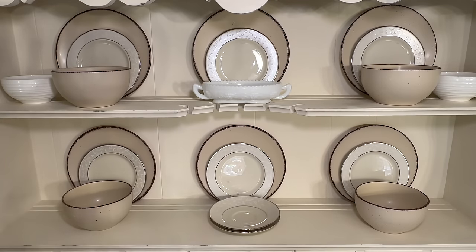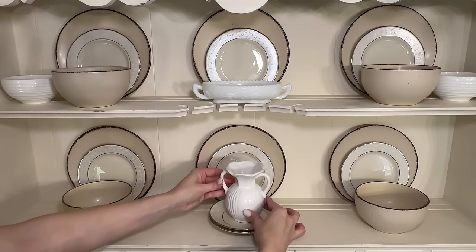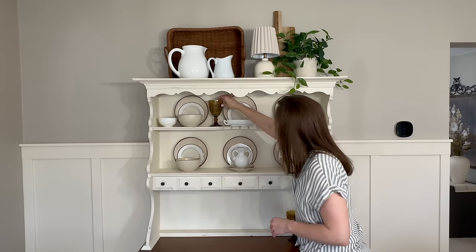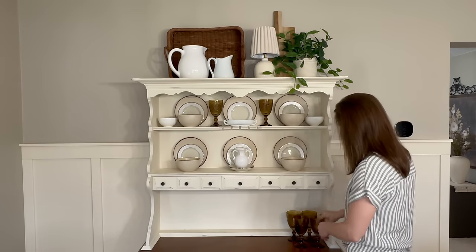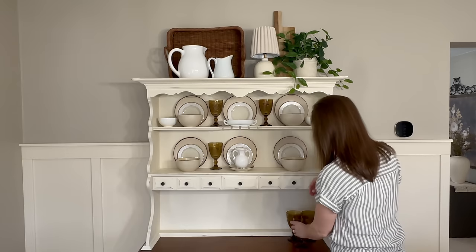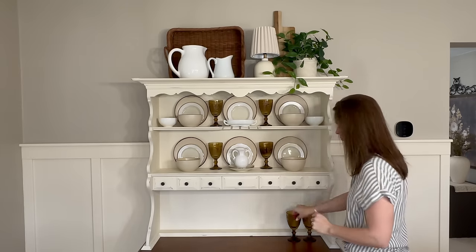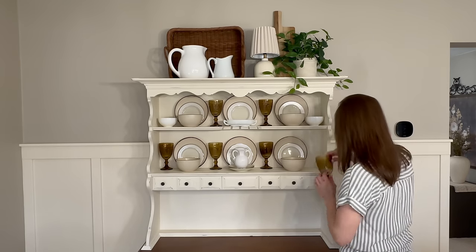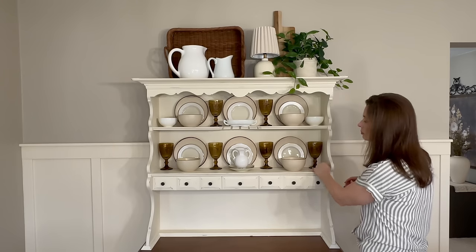Another tip I like to use when decorating any shelf is to add items in various heights and different shapes. Adding these brown goblets really pulls the whole look together, and they relate back to the trim around the solid plate. I tried to coordinate all the items today so they play off one another nicely to create an intentional, purposeful arrangement.